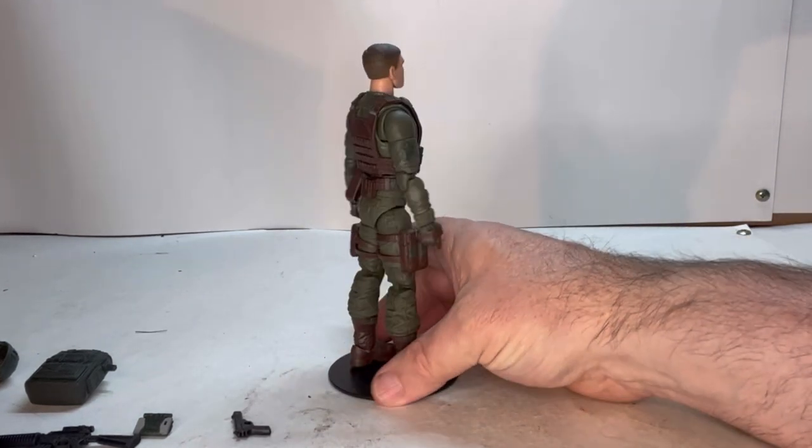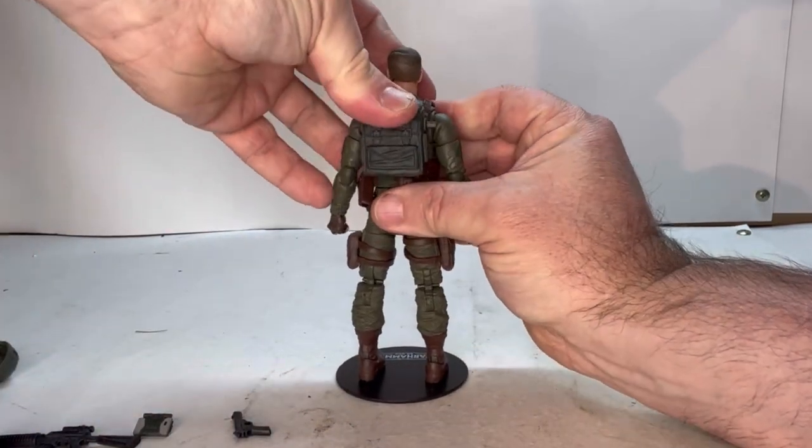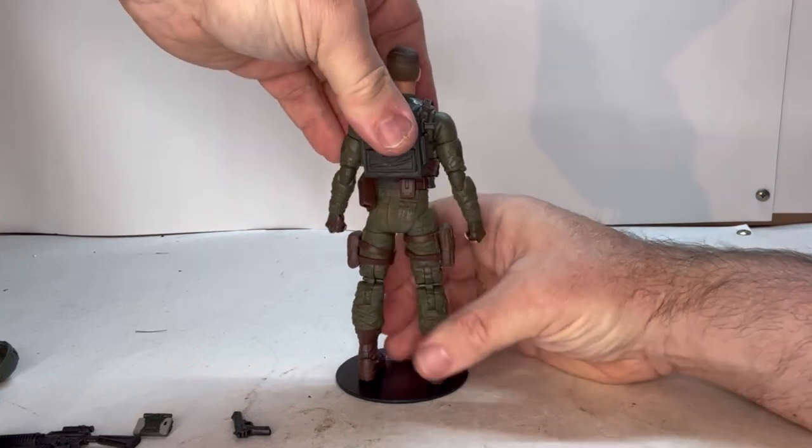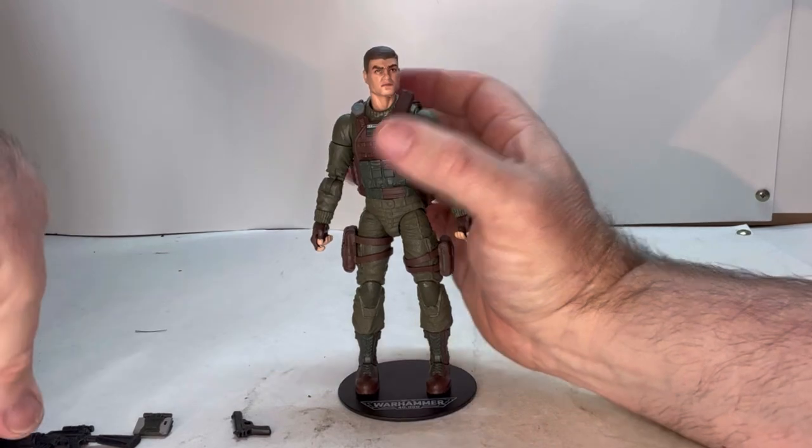Now that we've looked at everything, let's see how well they all hook up. Let's do the backpack first — spin him around, there's a hole right here and the pack just goes right in there, no issues with that.